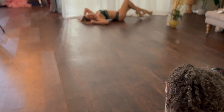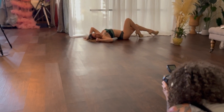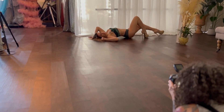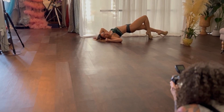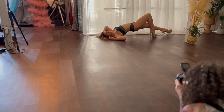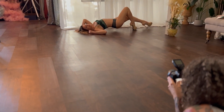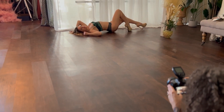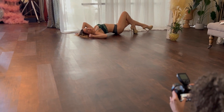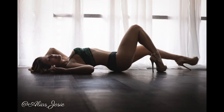I want to do one more. Bend this knee closest to me just a little bit more and a little more stagger. One more time — lift all the way up. Hip straight. Pull the tummy. Arch the back. Chin up. A little smile. I love it. Good job.